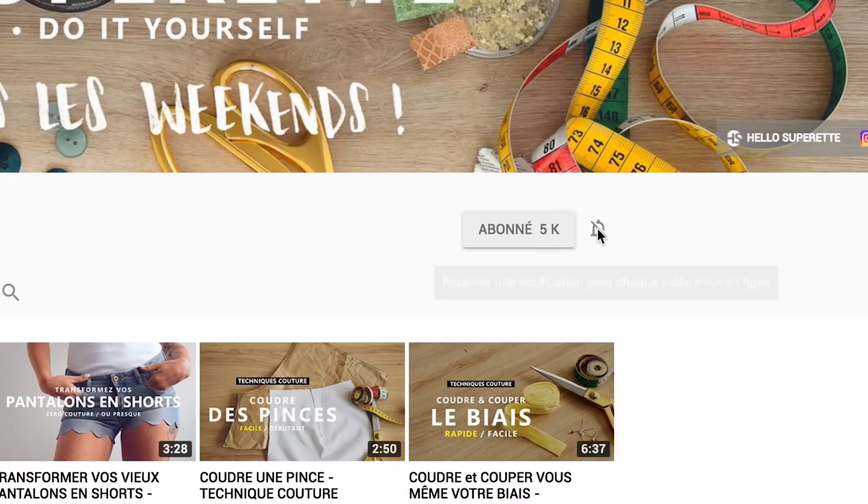Si vous êtes nouveau, bienvenue sur Allo Super Hat. On est une chaîne de couture et on sort une vidéo chaque semaine. On vous invite à vous abonner et à cliquer sur la petite cloche pour recevoir toutes les notifications. En attendant, on vous laisse avec le tuto.